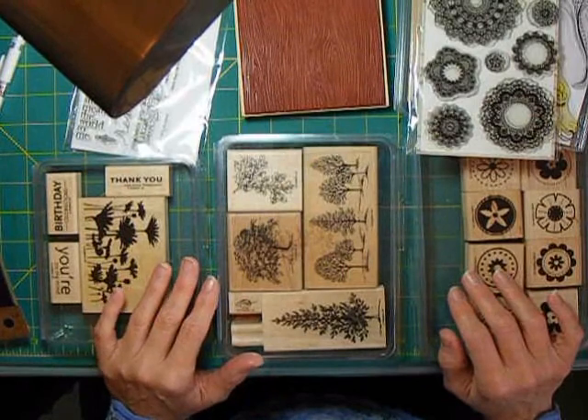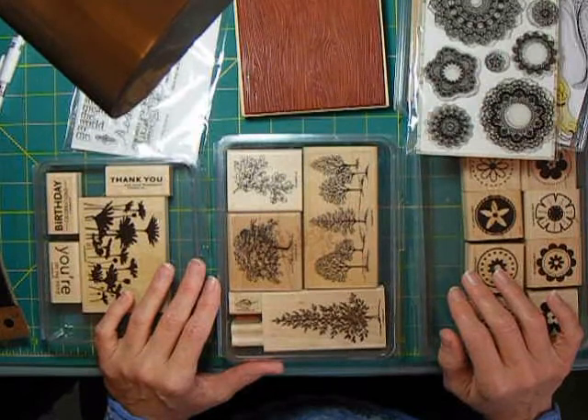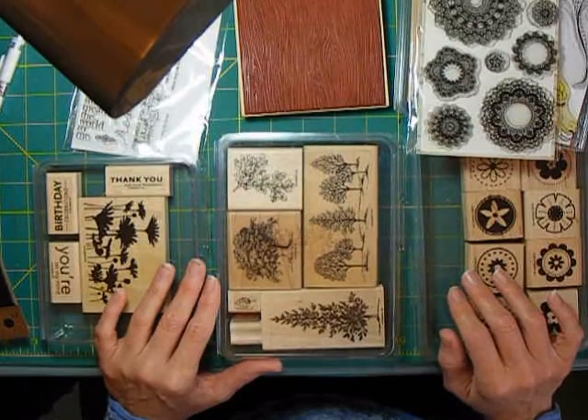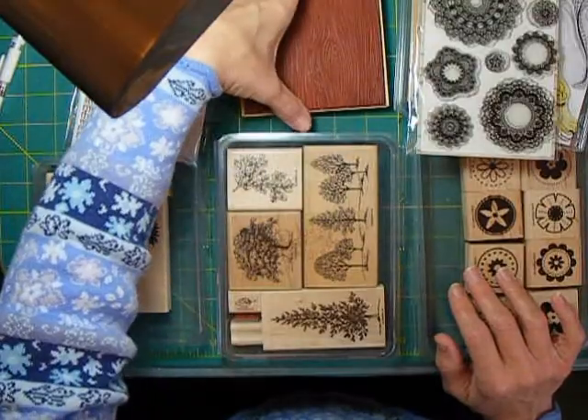I want to share with you what kinds of stamps I have found to be the most valuable that work for both scrapbooking and card making, and some of the mistakes that I made along the way. Let's start with the differences in the different types of stamps.